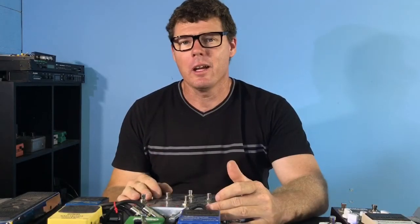Hi there and welcome to part five of the eight loop programmable pedal board switcher.